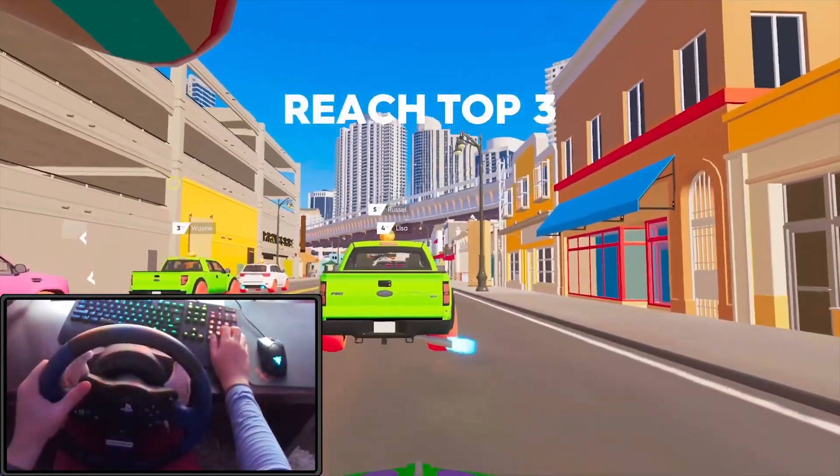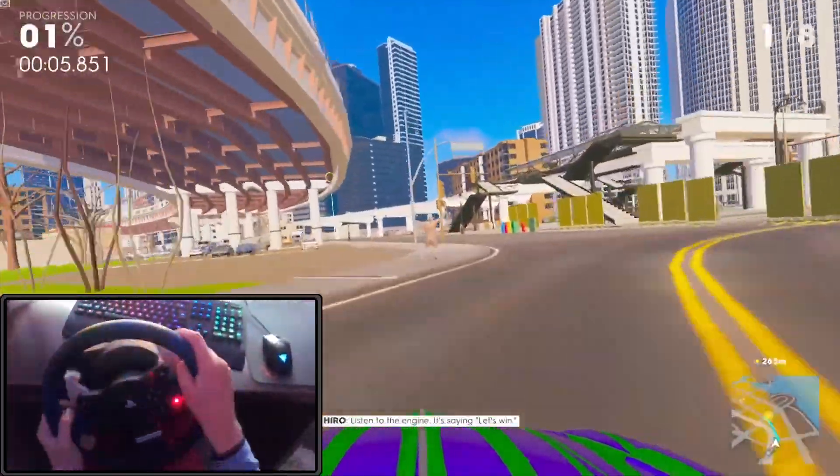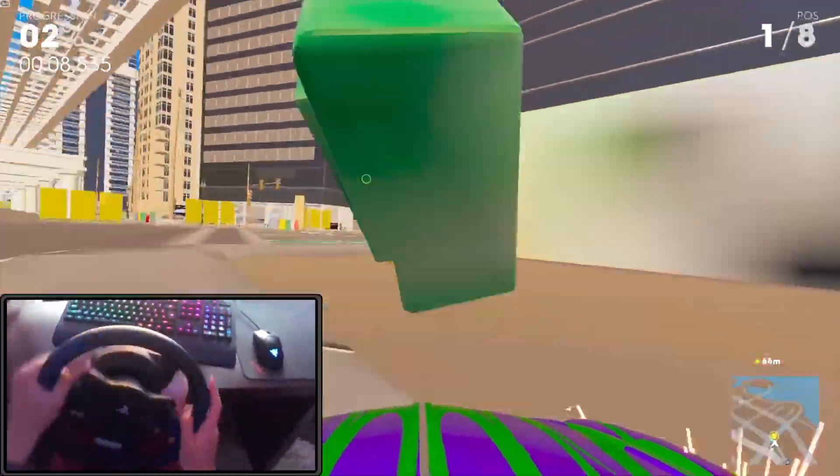This method is easy to set up and this is how it looks like. It might not be comfortable driving like this, but for the next method we're going to need a third-party app.